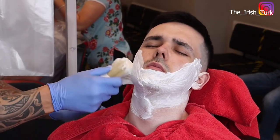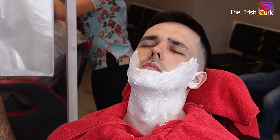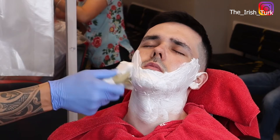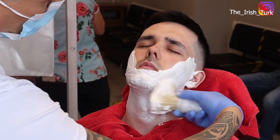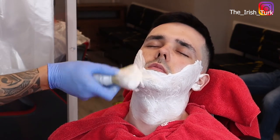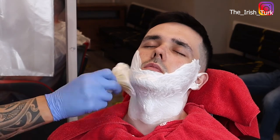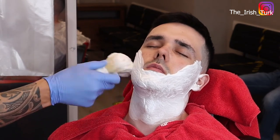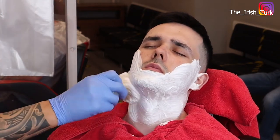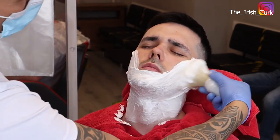I am applying shaving foam on the face and trying to make the beard nice and soft. I recommend brushing the face nicely and properly until you feel comfortable and until you feel the face is ready for the shave and the beard is soft. That way, it will be easier to shave and it will not hurt the customer's face. Make sure your brush is always warm and soft.